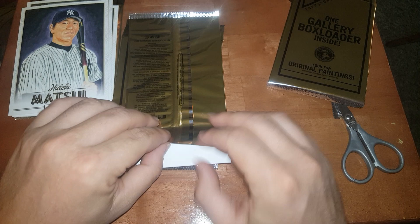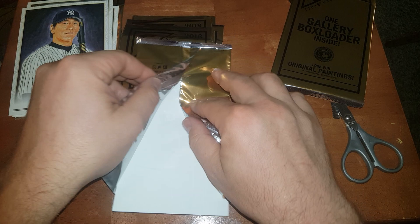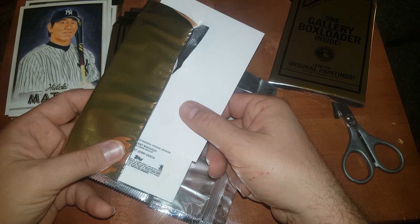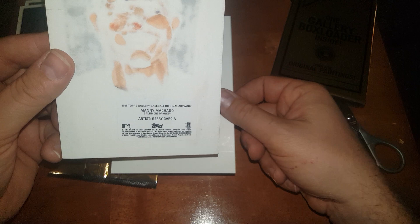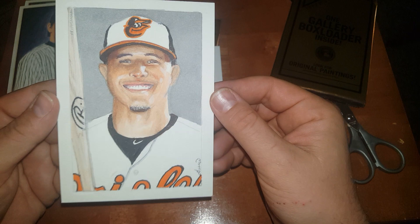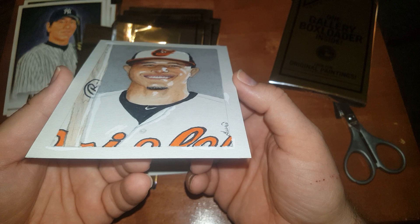Okay, next up — I have no idea, is this an original artwork, guys? Your guess is as good as mine. I sure do hope so because that would be freaking cool. I'm going to just open this whole thing up just to be on the safe side. It says original artwork, guys! Oh my gosh!